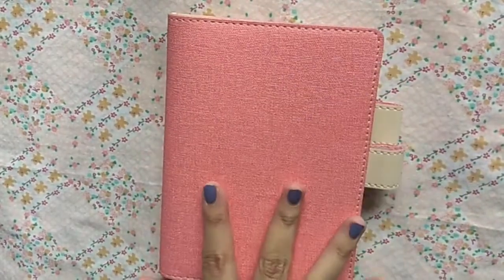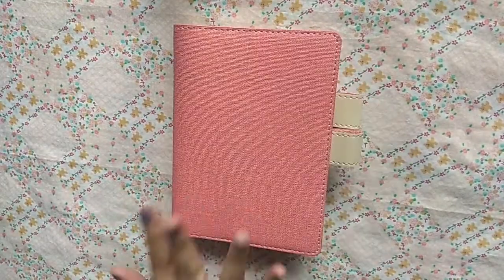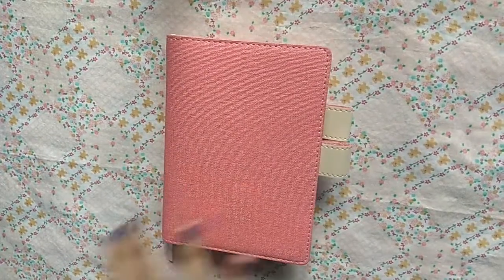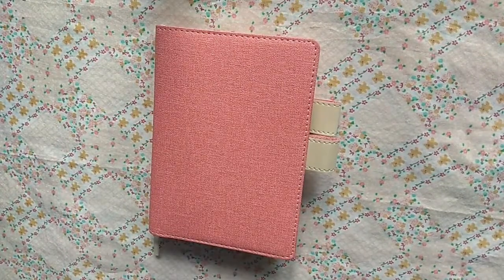I've been loving my setup so much — I love how everything is in one notebook. I haven't been posting much on Instagram because I just wanted to have fun with my notebook. That is how I use my A6 journal slash planner for 2021. I'm excited to see if I'll implement changes in the following month, but right now I'm happy with my setup. I won't restrict myself to this notebook for the whole year — I'll just go with the flow. I hope you enjoyed this video, and I'll see you on my next one!